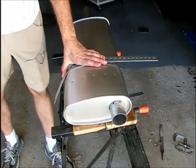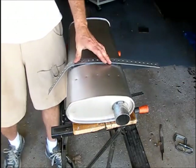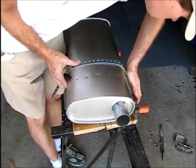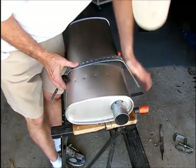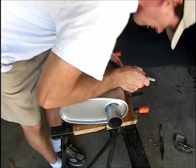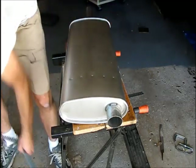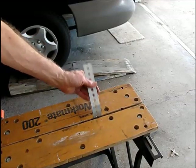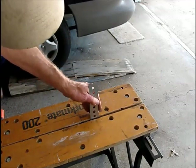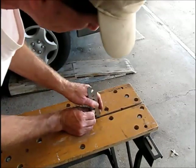I can also mark it when I'm on the side. I'll do that to the other strap as well. Now I've got this partial form strap in this vise table, and I have the line marked where I want the bend to be.